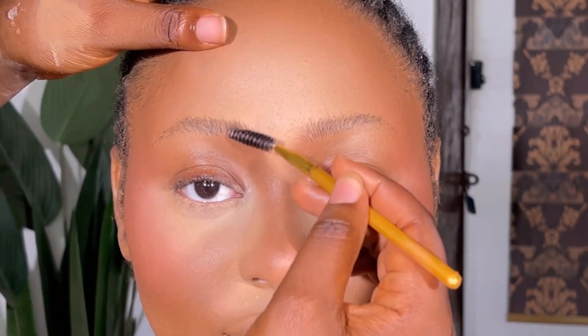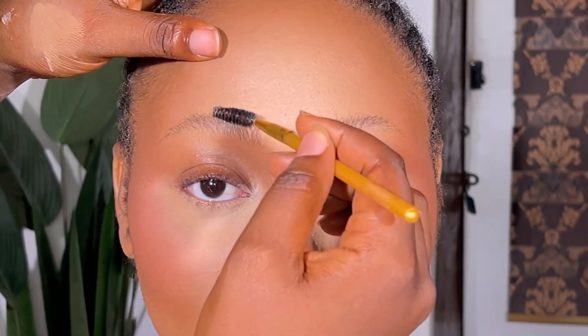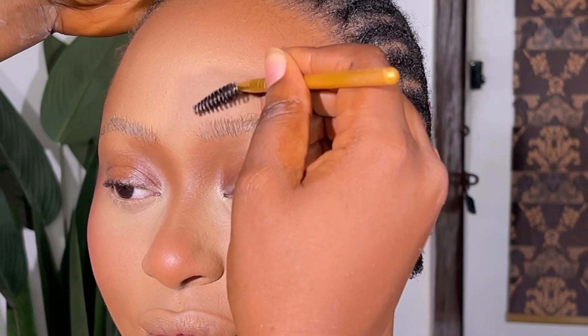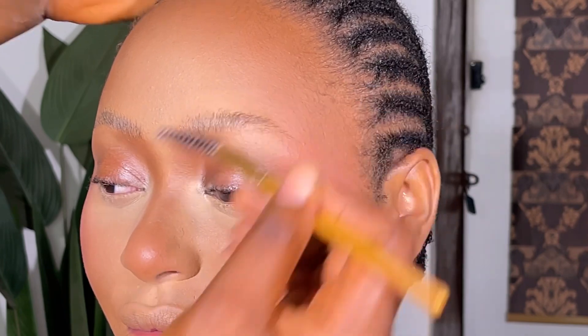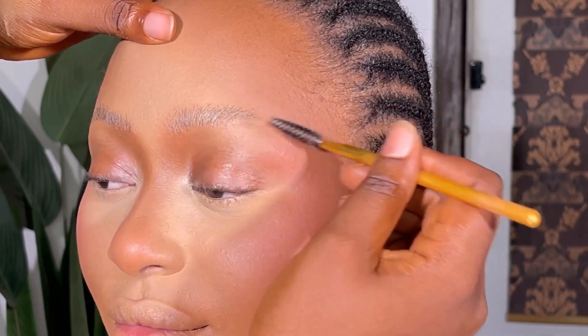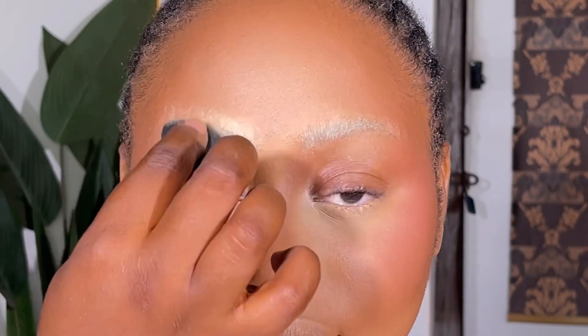I'm going to be starting with my brow tamer — this is a wax stick — to tame down the hairs of her brows. Before you begin to draw your brows, first of all you have to carve the brow hairs. When you are carving the brows, you want to trim them in a way that's going to be simple and easy for you to draw. I put the hairs in a way that when I start drawing, I just follow the natural hairs, make the outline, and I'm good.